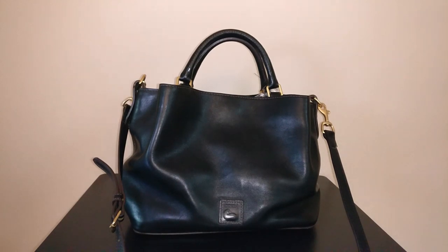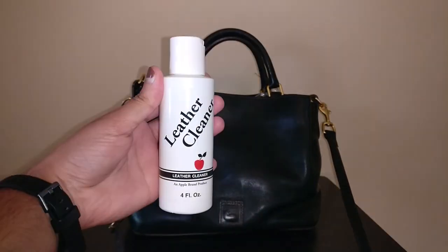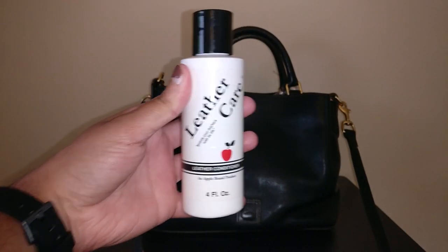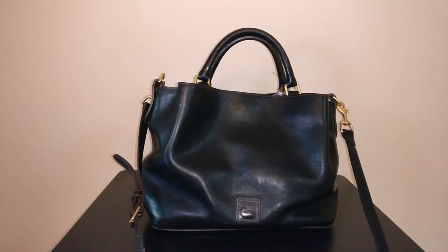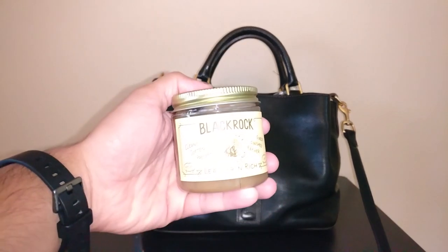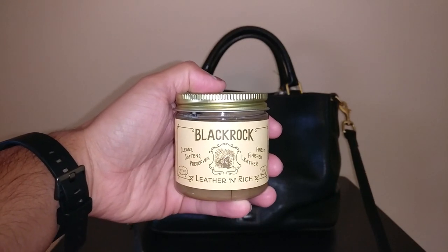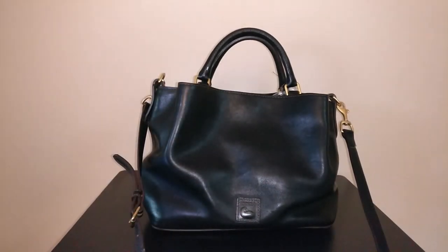Today I'm going to be cleaning both the interior and the exterior of this Dooney & Burke bag. For the interior I'm primarily going to use a vacuum, and for the exterior I'm going to use a combination of products — this Apple leather cleaner, Apple leather conditioner, and if the leather is still looking a bit dry after cleaning, I'll use this Blackrock leather conditioner, which is a lot thicker than the Apple version. I'll have all of these products linked down below.